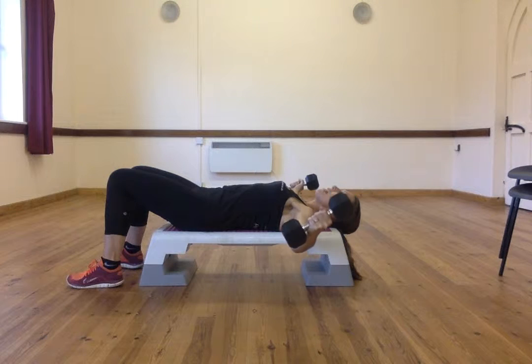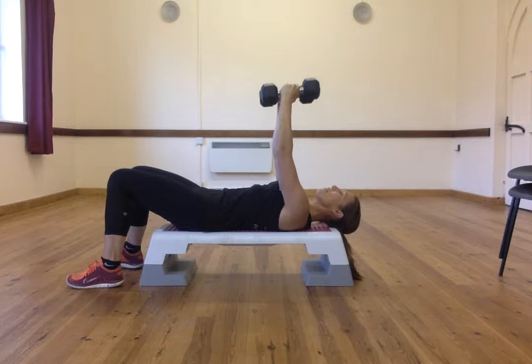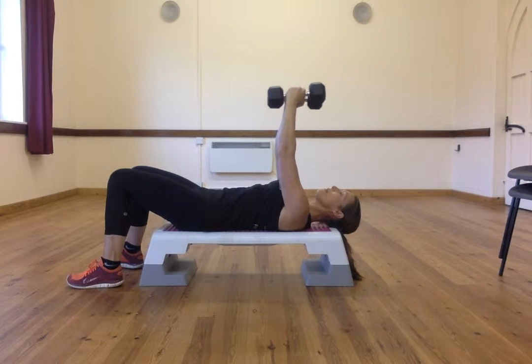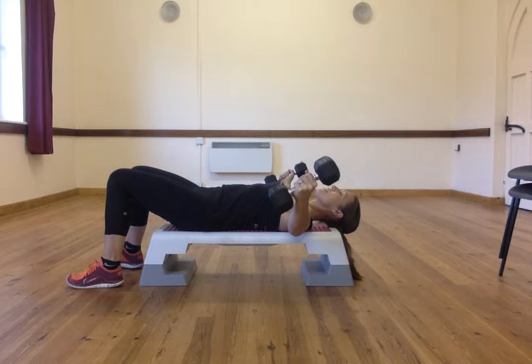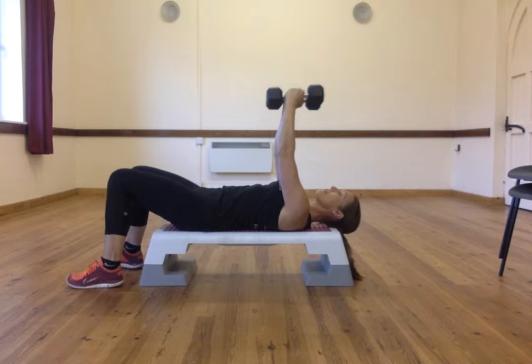Bring your dumbbells out to the side with your elbows slightly soft and pull your tummy in as they come back up. Make sure your arms are going straight to the sides of your body and up to the ceiling.